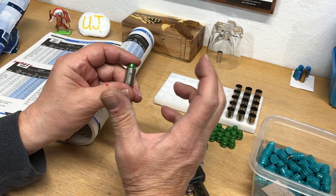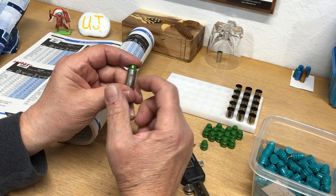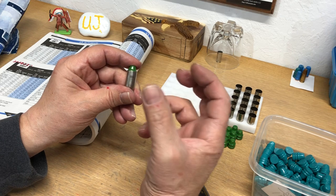If you're seating your bullet too low, you're creating high pressure.